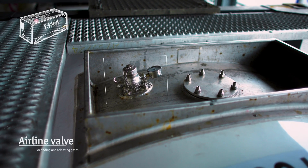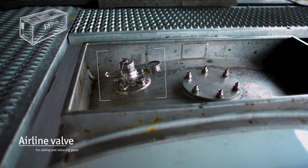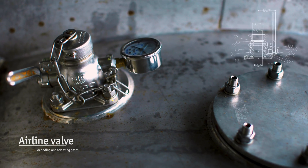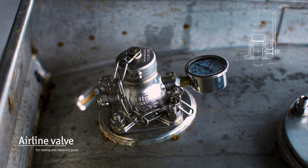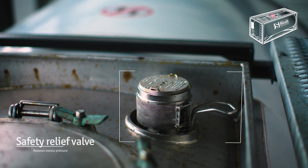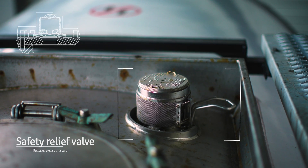During loading and unloading, the airline valve is used to balance pressure inside the tank. If necessary, it can pump in nitrogen or other inert gases to avoid oxygen exposure and thereby maintain product quality. In case excess pressure builds up during loading, unloading, or during transport, the safety relief valve releases this before it becomes dangerous.